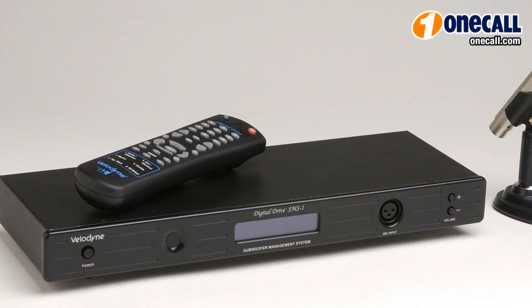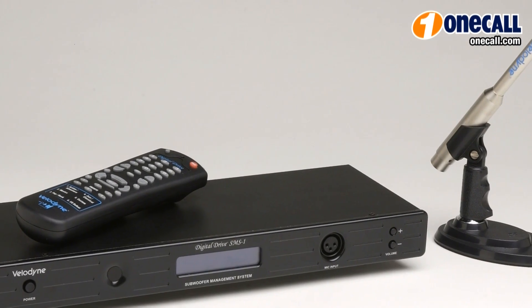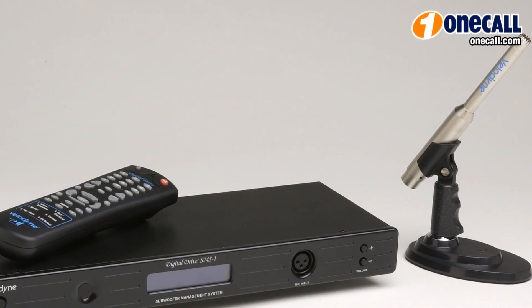Hi, I'm Lee from OneCall, and we're here to talk about the Velodyne SMS-1 Subwoofer Management System. The SMS-1 is designed to optimize the bass performance for your system. Regardless of the subwoofer manufacturer or make, you can easily install this into your system and get the best performance that you possibly can from your sub.